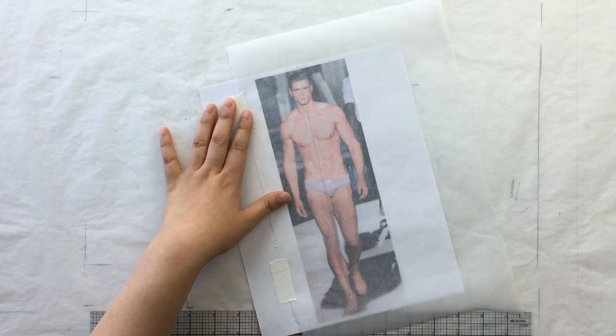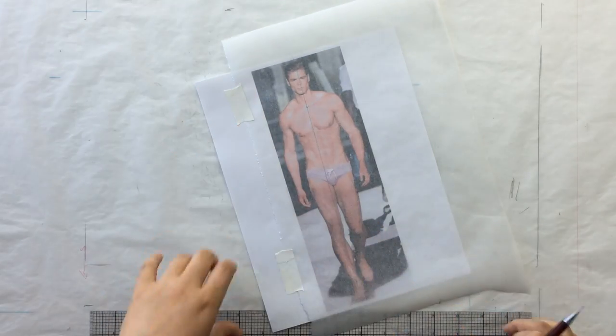We've laid tracing paper over the figure and we're going to trace the pose, not the body. Why not trace the body? You could, but you won't learn anything — you'll just learn how to trace. We're not learning how to trace here; we're learning to create our own bodies. Eventually you'll do this often enough that you won't need visual references anymore. I'm pretty good at figuring out poses on my own now because I've been drawing for a very long time.